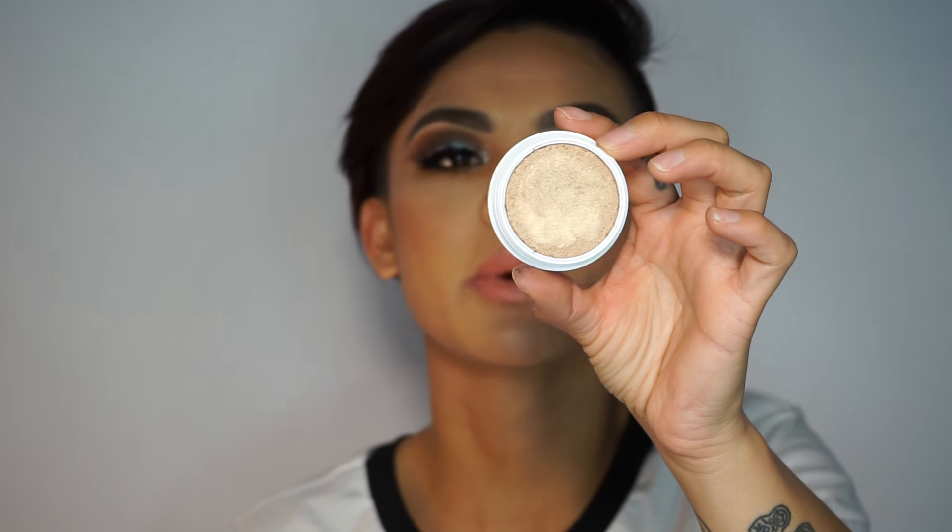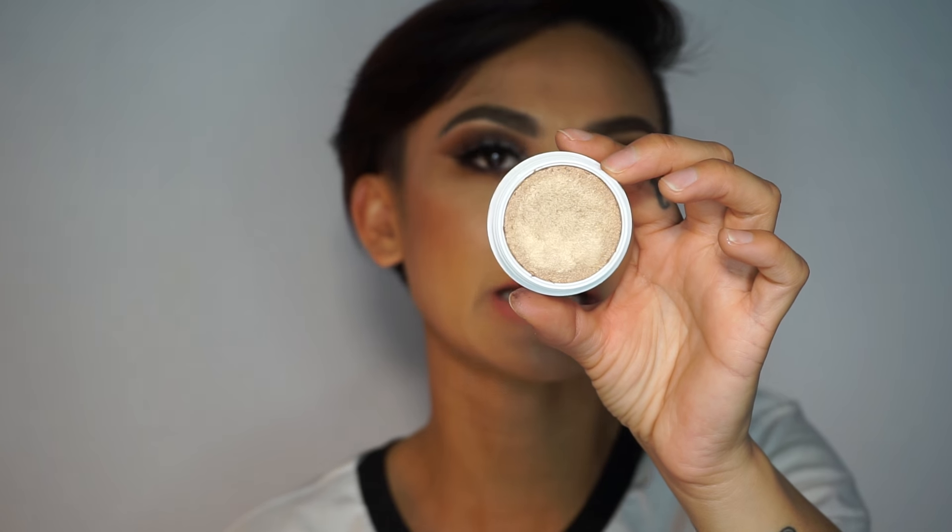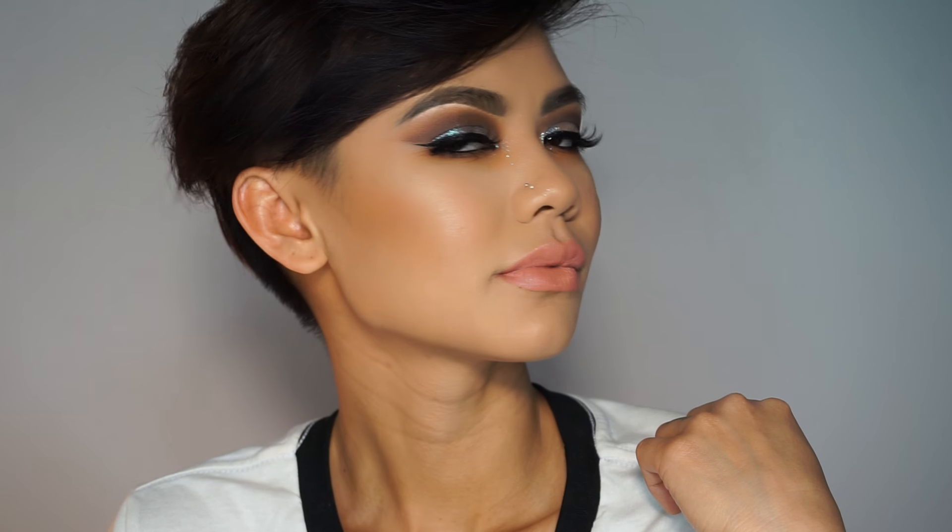To end this look, I'm going to use the ColourPop Super Shock Cheek in Wilder to highlight. I'm going to take my fingers, rub a little bit together, and then lightly pat it down the nose, a little bit on the cupid's bow, and on the high points of the cheeks. It goes really well with more tan complexions. I usually like to go back with my beauty blender and lightly pat it so it doesn't look like I used my fingers. This is your final look! I hope you guys enjoyed this video — I'm really trying to push myself to use different and brighter colors. If you haven't done so yet, do subscribe, give it a thumbs up, and I'll see you in the next video!